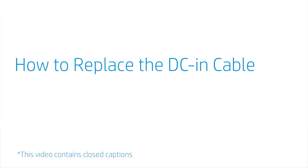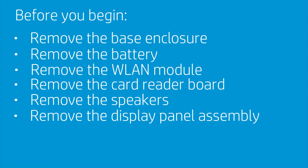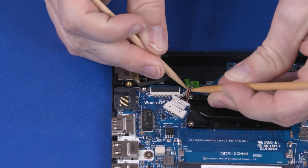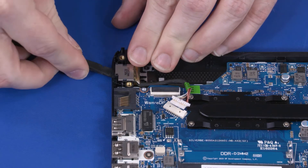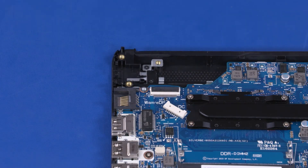How to Replace the DC-in Cable. Before you begin, remove the base enclosure, battery, wireless LAN module, card reader board, speakers, and display panel assembly. Removal: Disconnect the DC-in cable from the connector on the motherboard and remove it from the routing channel on the top cover. Release the DC-in connector from the retention tabs on the top cover and remove it. Reverse this procedure to install the DC-in cable.